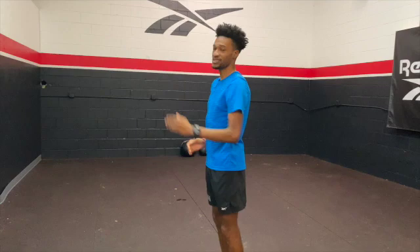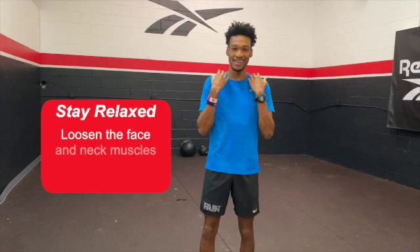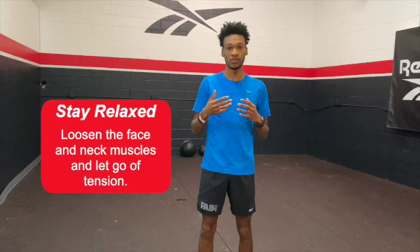The next thing is it's very important to stay relaxed in your face and in your neck. When you sprint and do speed work, it's very hard — especially when you're racing — to stay relaxed and not get tense, but it actually helps you to be faster and perform at your best if you keep your neck and face relaxed.